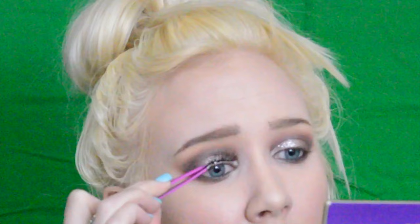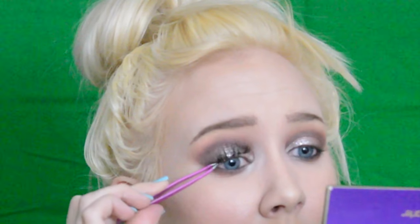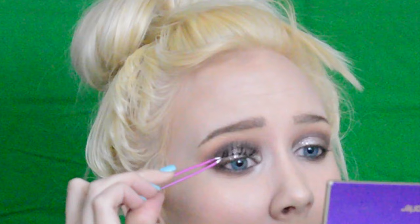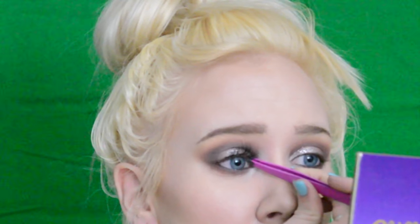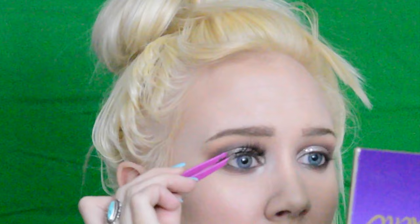For falsies I'm using Demiwispies by Ardell. To blend all that in I'm taking Mad Lash Mascara by the Balm.